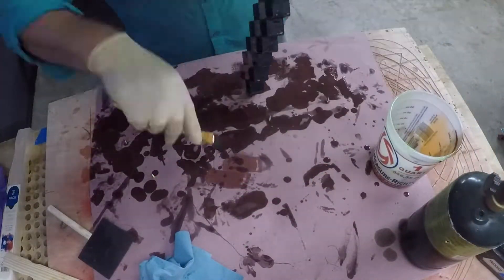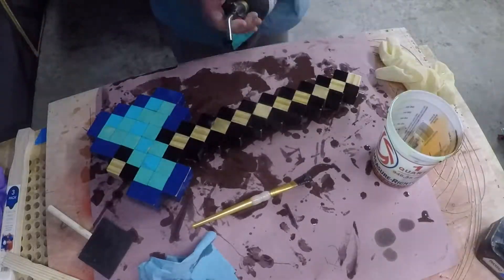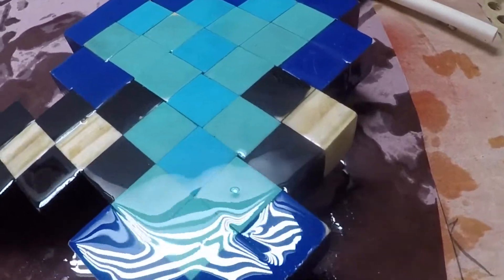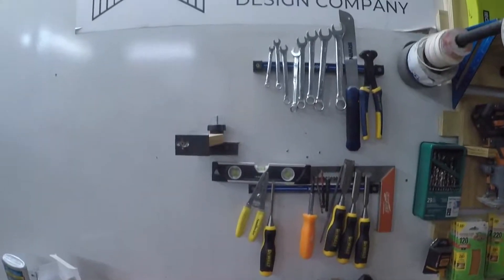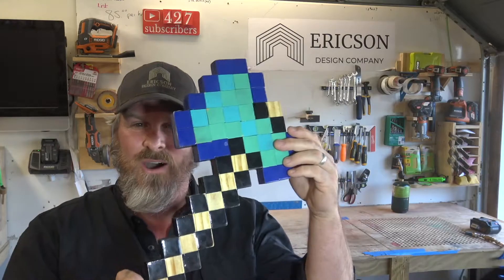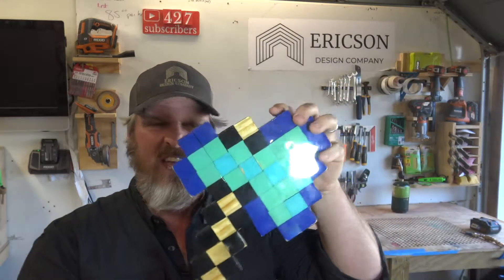Once it's been completely sanded smooth, we'll add our third and final coat and I really couldn't be happier with the way this came out. It's like freaking glass — it's beautiful. That is forever fun. What a cool axe, it came out so awesome. I love the sheen on it, it's super durable.